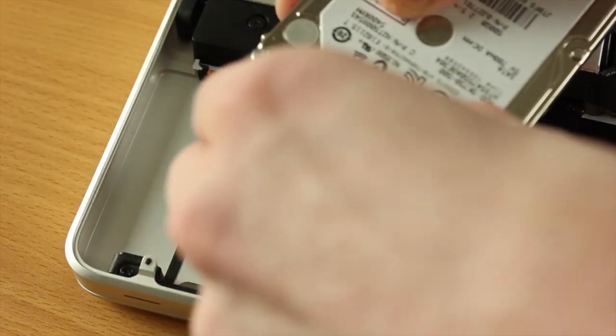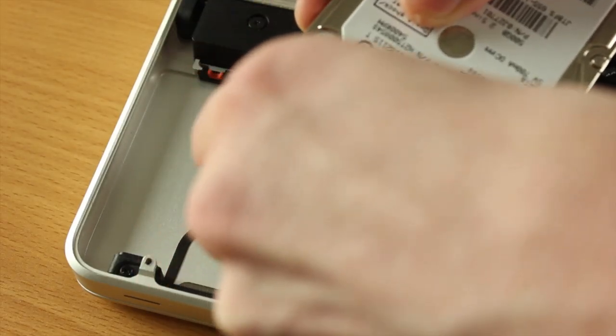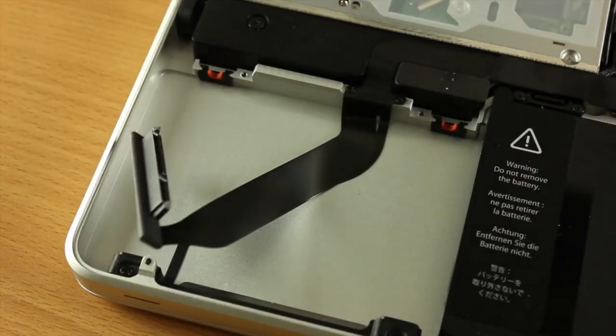When you take the hard drive out, be careful not to break the data cable here. As you can see I'm taking it off very slowly — it is obviously attached to the internals.